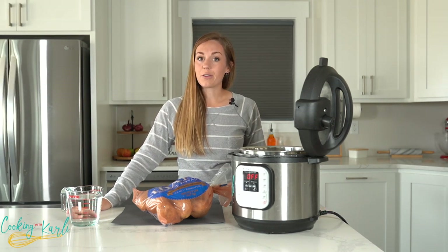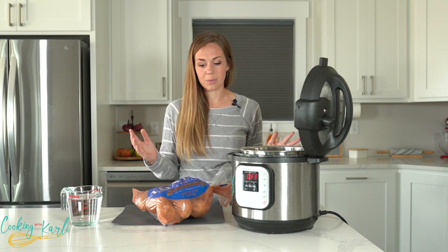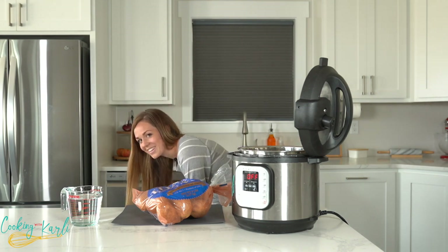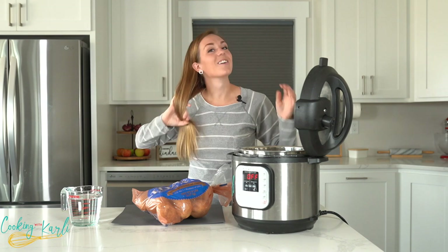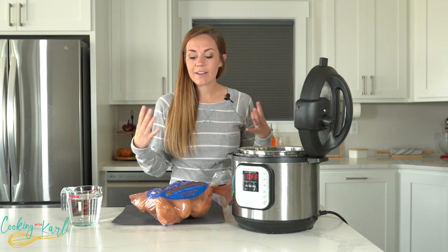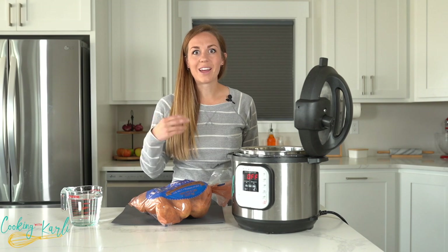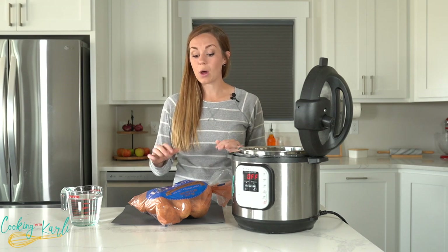Today it's not Thanksgiving and just my little family will be eating these, so I'm not going to make the whole five-pound bag. But that's the magic of this recipe — you can use this method and timing for one potato or a big five-pound bag of potatoes. Nothing changes, everything stays simple. I'm just going to use like five or six potatoes today for my little family.